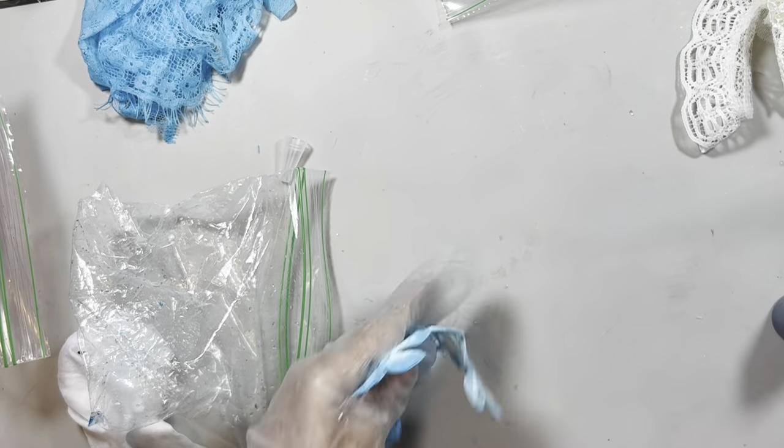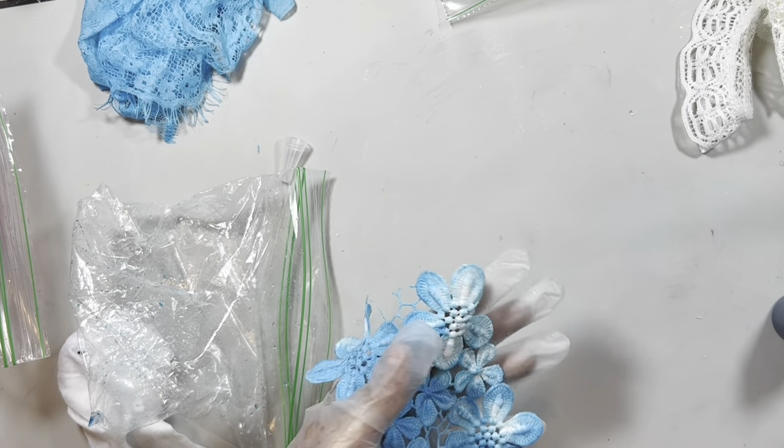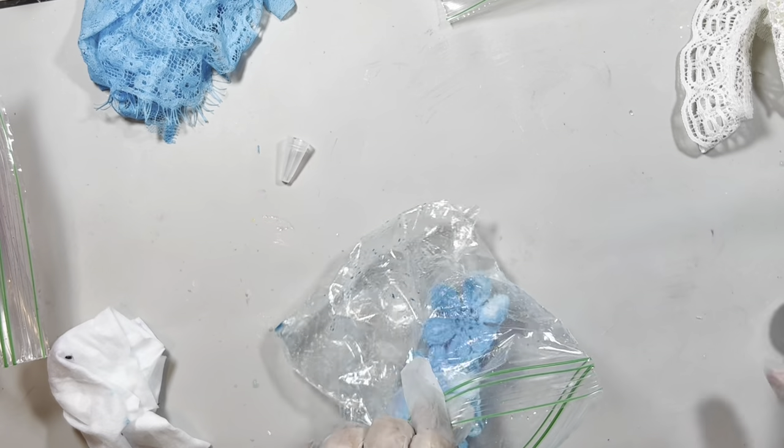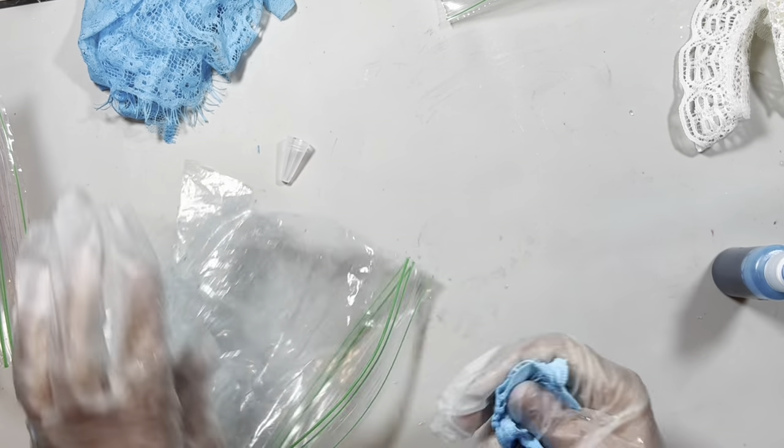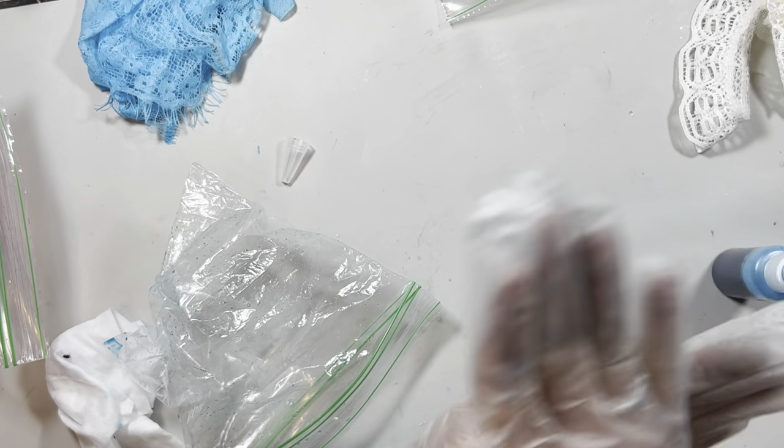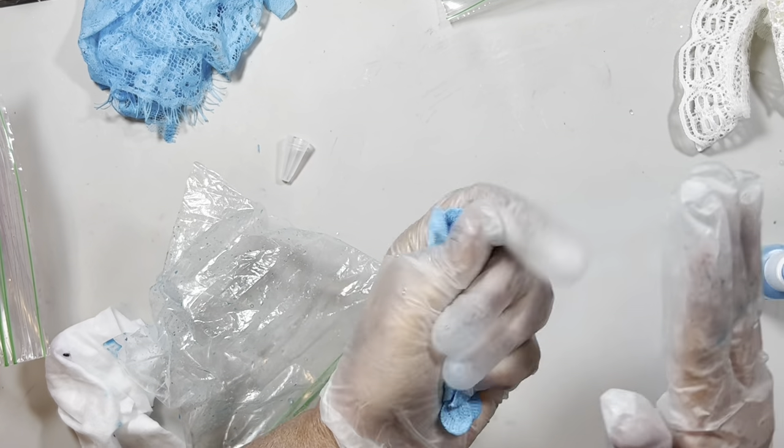You will see that you can have a very big stock of colors for very little money.